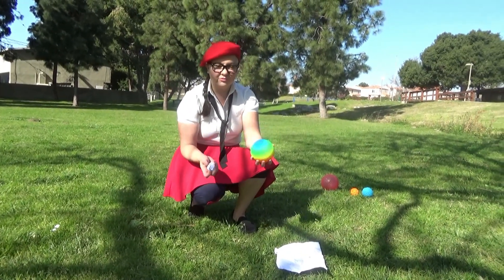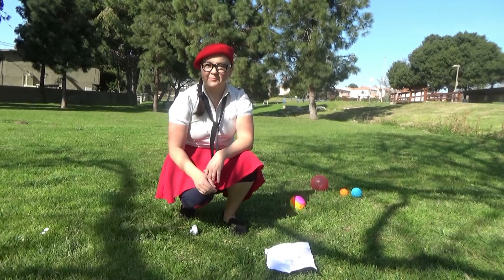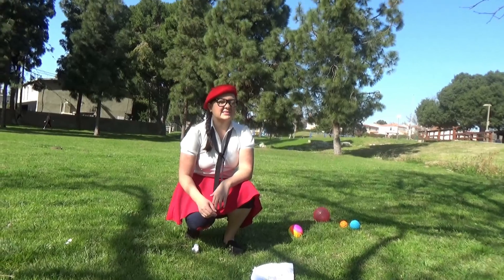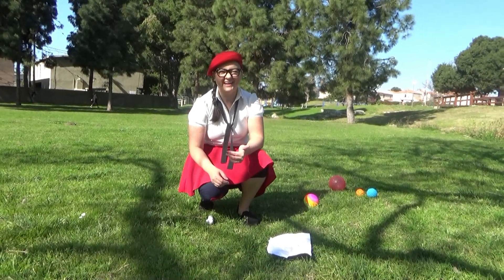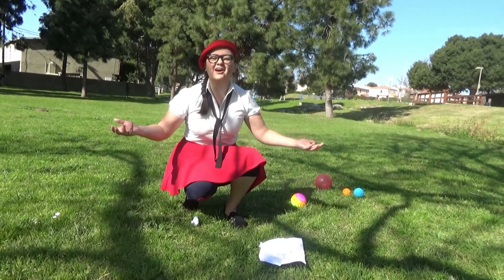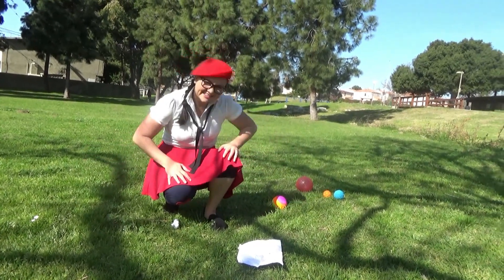Those are some really cool lessons we learned today about gravity. Let's move on — let's experiment with gravity some more in this beautiful park. Let's go!